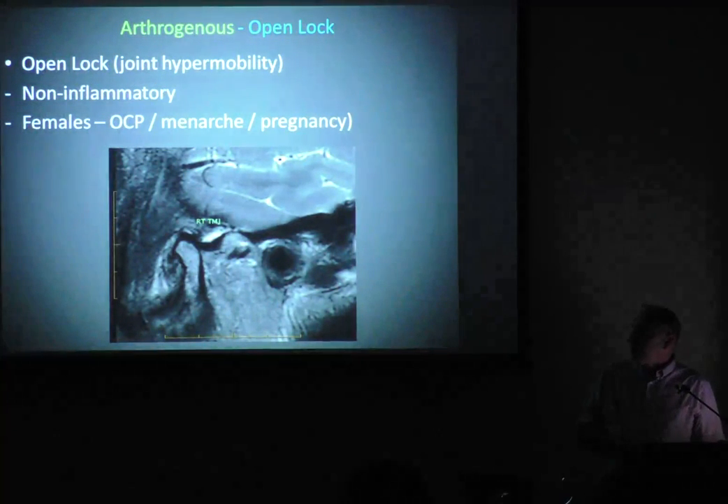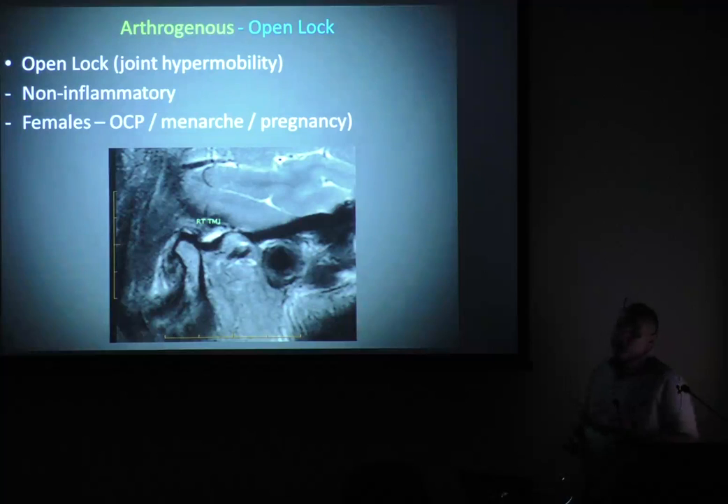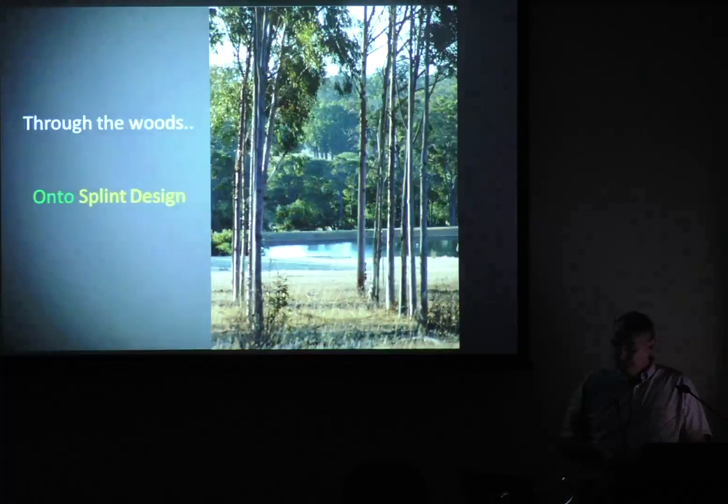An open lock we'll often see in females. Some people call this joint dislocation where it just comes straight off its rails. We'll see this in circumpubertal females who would have started a contraceptive pill or are pregnant — one of the early signs of pregnancy is that. It's because when the hormones kick in, all their ligaments go lax so they can have a baby, and that's why they are prone to that. So now we'll go on to splint design.